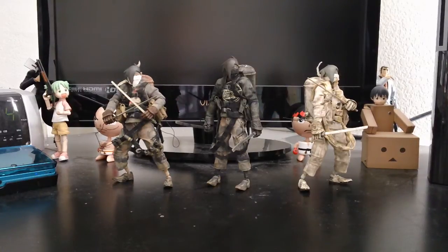What's up guys, it's Paolo from the Loose Joints. Today's review is going to be on my Action Portable Tomorrow King Slicers by 3A. I just got these three figures and so far they are really awesome.